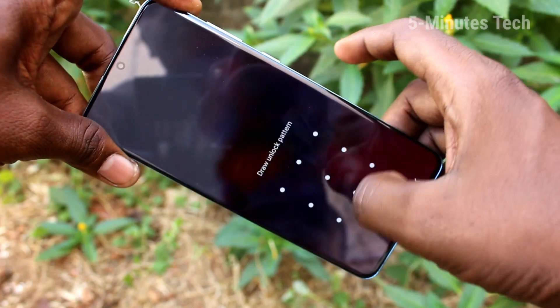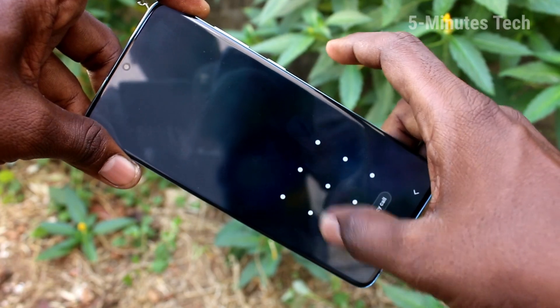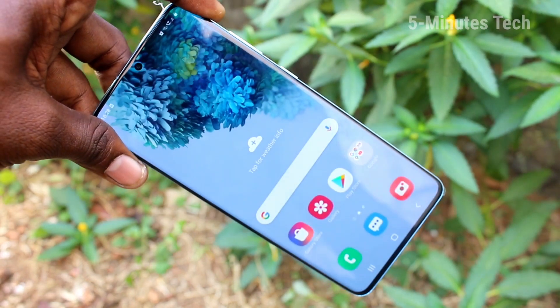Now check whether our lock screen pattern is working or not. Yes, it's working very fine. In this way you can easily set a lock screen pattern on your Samsung Galaxy S20 Plus.